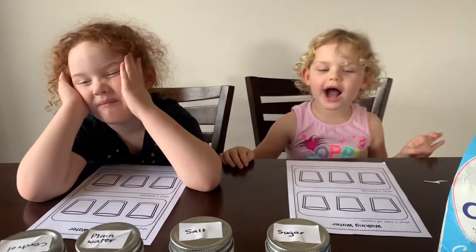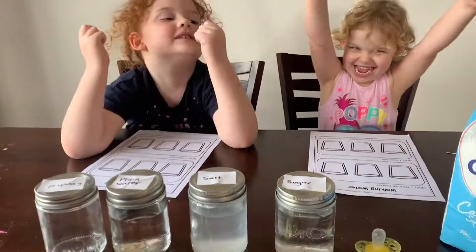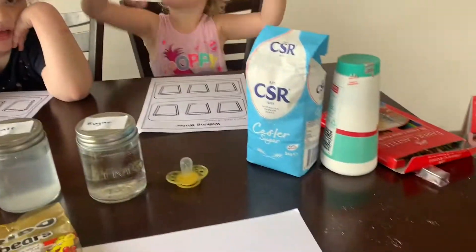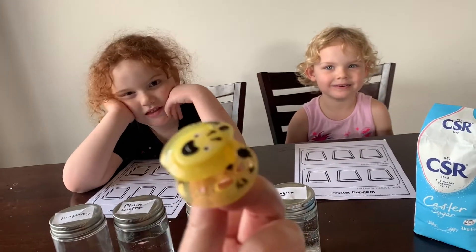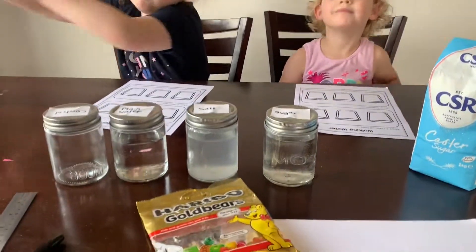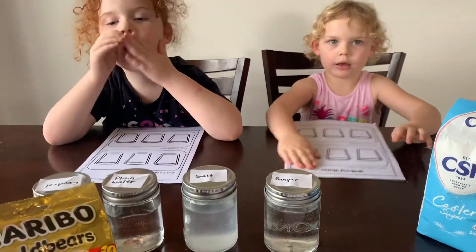Well, we're doing an experiment today. We're going to have to do this with gummy bears. Let's start from the start — and a pencil. We've got lots of things in here. We don't need this, we can put this aside. We're not going to use this. So, what we're going to do today: we've got some gummy bears and we're going to see if we can grow them in water.